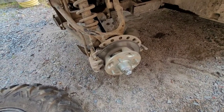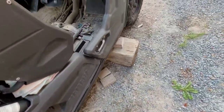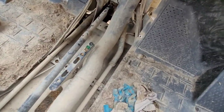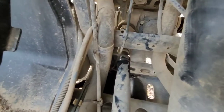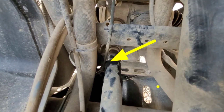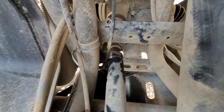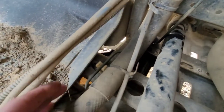I wasn't getting any brake pressure whatsoever from the back, so I went and checked the master cylinder and it was almost empty — actually completely empty. I dug in a little bit further because I could see fluid dripping into it after I filled it up, and I found that brake line rubbing hard onto the drive shaft going to the front differential.